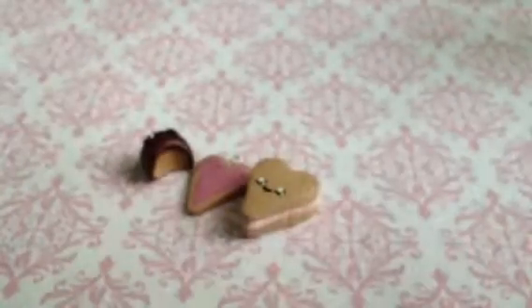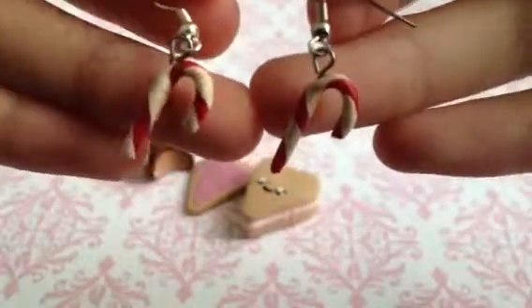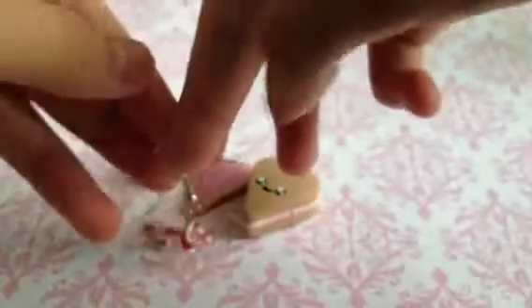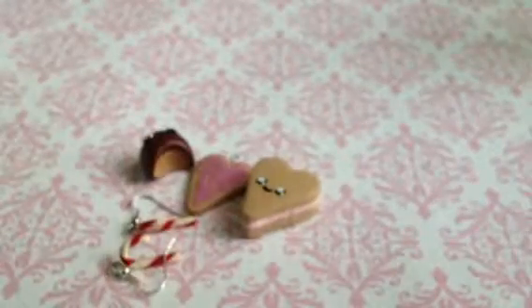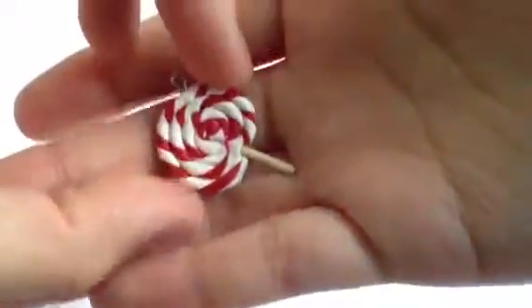And then I have these candy cane earrings, which actually got burnt if you can't tell. I'm really sad about that, so I might remake them. And I'm happy that this candy cane lollipop did not get burnt, so yeah, this is just what it looks like.